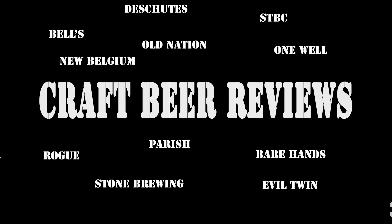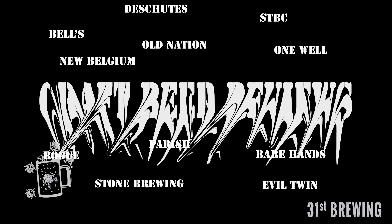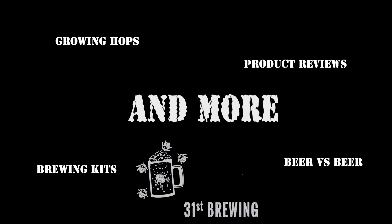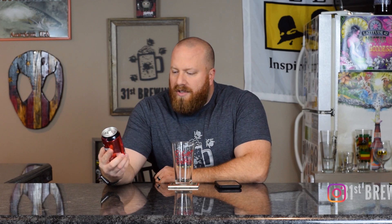Are you looking for the next craft beer to try? Maybe Furious IPA from Surly is the one for you. Welcome back, everybody. So today we are going to try Furious IPA from Surly Brewing Company.